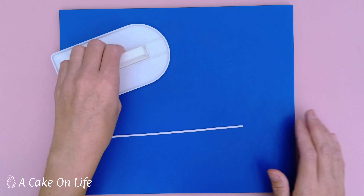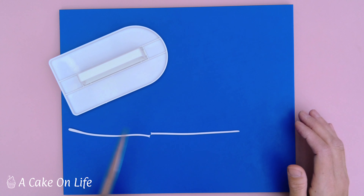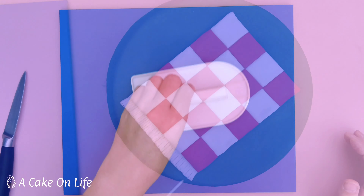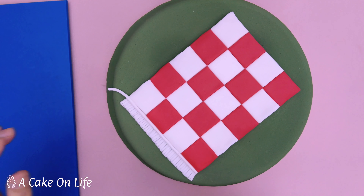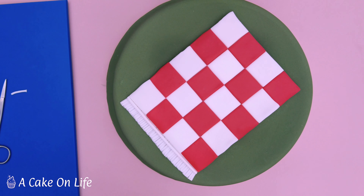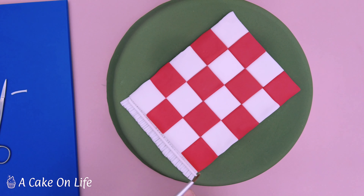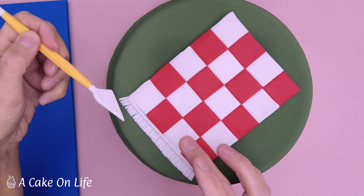This next bit is entirely optional. I'm rolling a tube of white sugar paste, using my cake smoother to help, and I'm going to trim it off. Then I'm going to stick this onto where the tassels are — as I said, this is entirely optional — to add a little bit of stitch detail to look more effective as a blanket. But if you haven't got the tools you don't have to do it. I'm going to stick that into position and neaten it off with my blade tool.